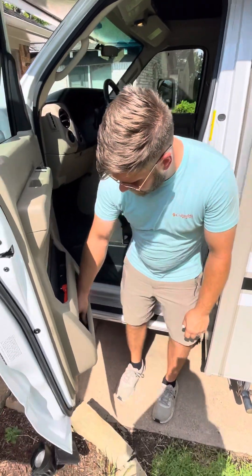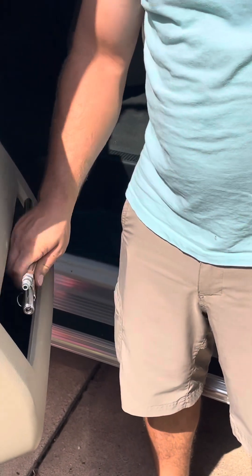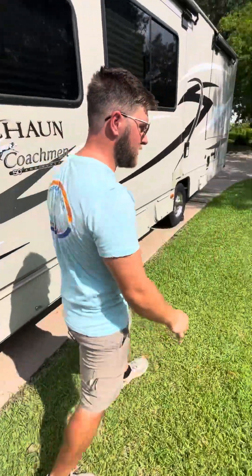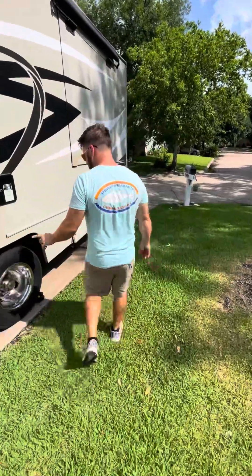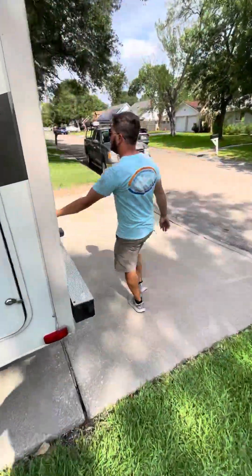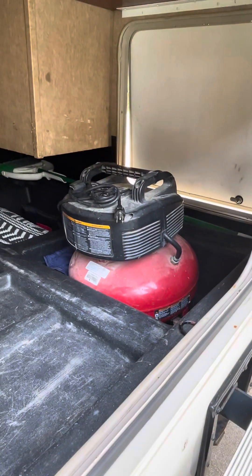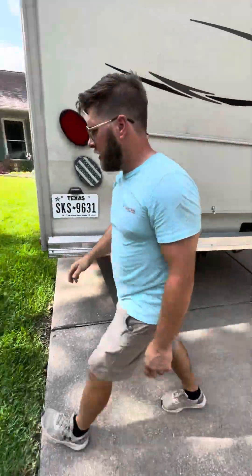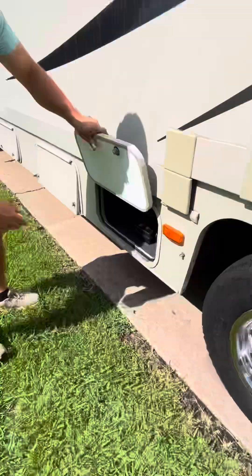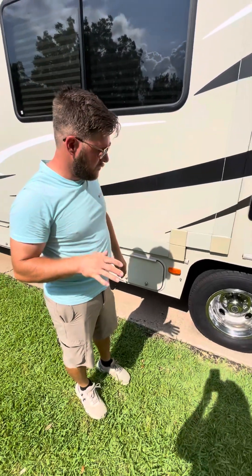You can check the tires with these gauges, and we have fillers as well. Tire pressure can be filled using this compressor. In the back there's also a 25-foot airline, and if you need an extension cord you can go to the electrical compartment and use the extension cord provided there too. So that covers tire pressure.